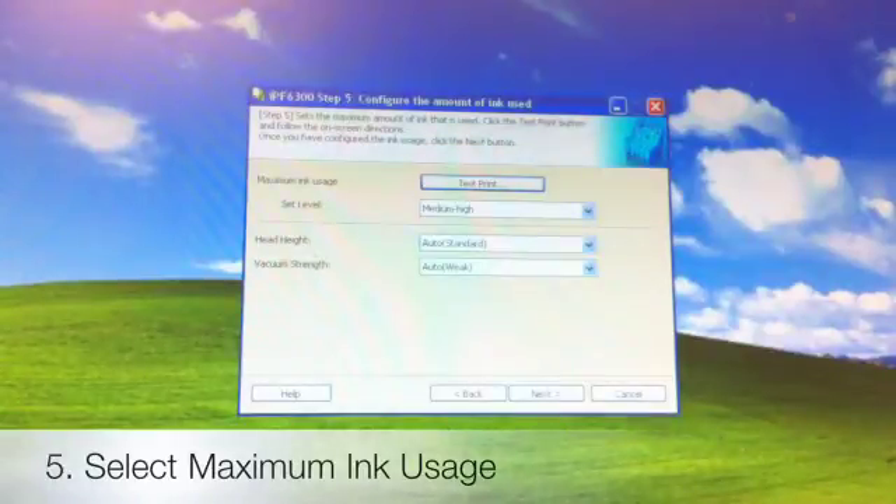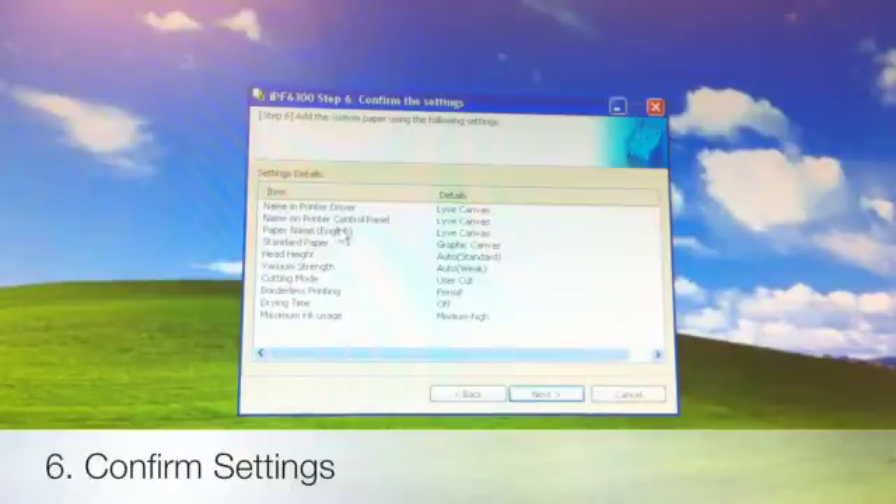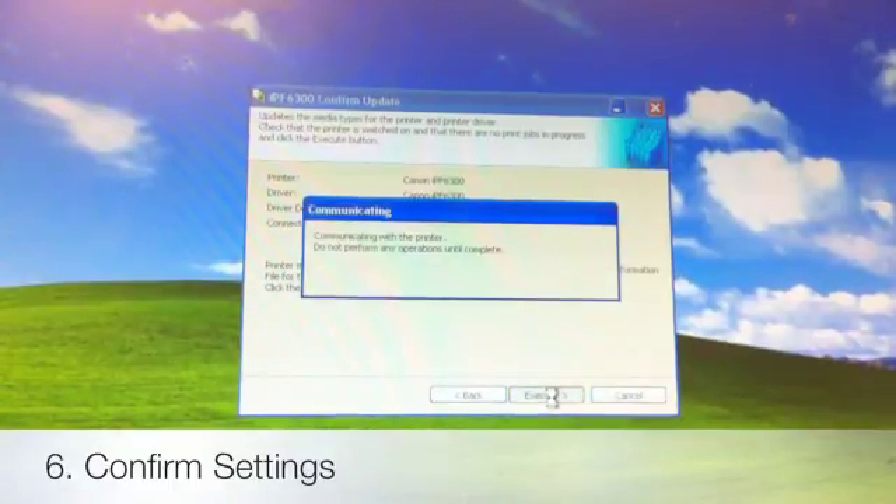Notice how through that print it actually decided head height and vacuum strength. We're ready to go, so we're going to hit Next. We confirm all of the settings here — name in the printer driver, name on the printer control panel, paper name, and the standard paper field reminding you what the base media was that we started with to create Live Canvas. Here are all our settings. We're going to hit Next and then execute the final screen, which sends all that information and stores it on the printer, the print driver, and the print plugin.